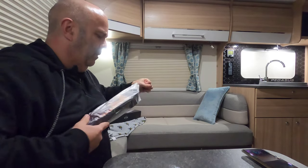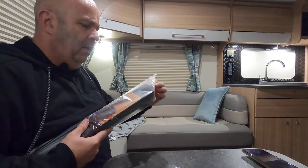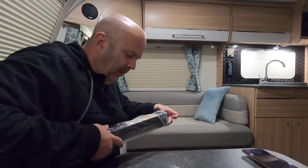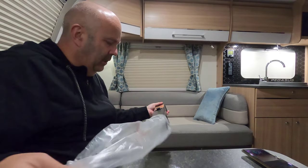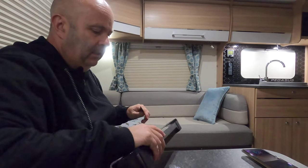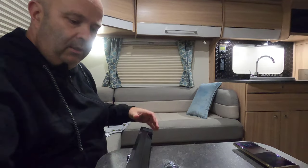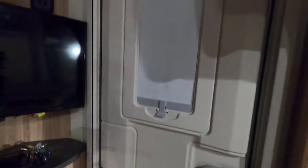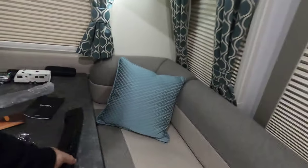It says it's got a rechargeable battery in it and you can charge it in eight hours — that is pretty cool. At the moment I've got my keys and a spirit level up on the shelf there. Let's see how it fits.